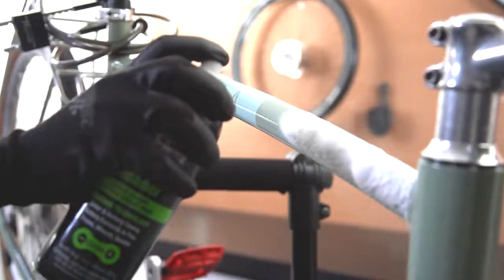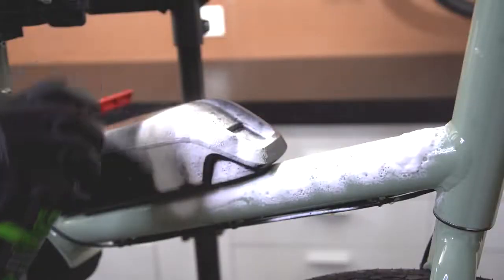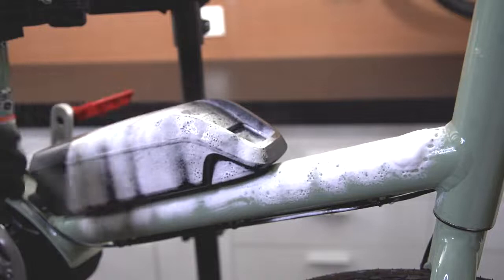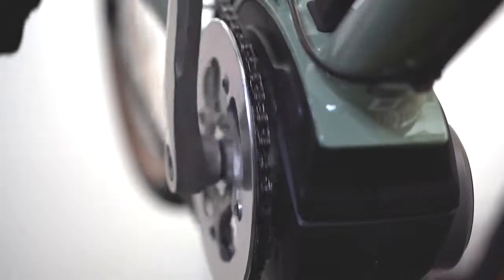The foam cleaner is ideal for an e-bike in the fact that you don't have a risk of water damaging motors or batteries, while effectively cleaning the paint, components, and drivetrain of the bike.